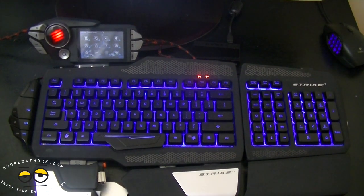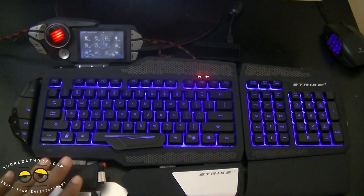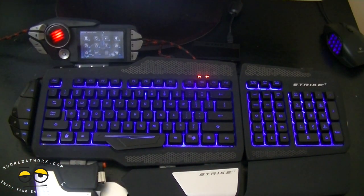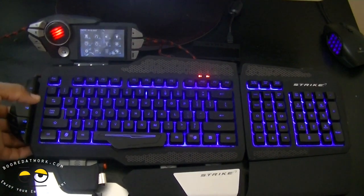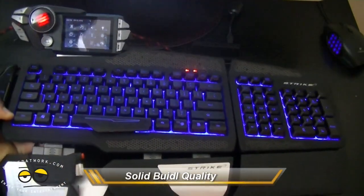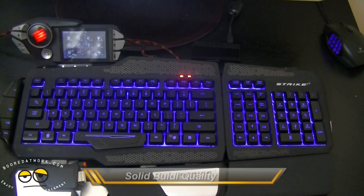The keyboard is really easy to recommend based on features alone. However when you start looking at the fact that you're spending about $300 on this keyboard, you now have to try to justify exactly what it is you're getting. In my opinion, for $300 you're getting what I would call the Aston Martin of keyboards. This keyboard is well built. The screen itself hardly moves and the build quality is very solid - it's really impressive what Madcatz has done with this keyboard.